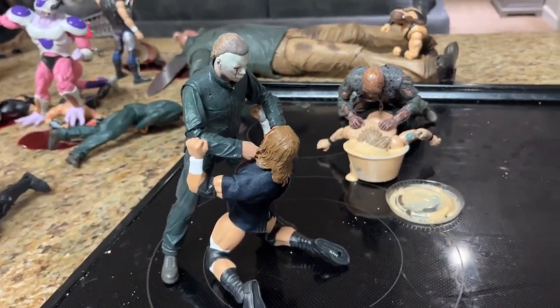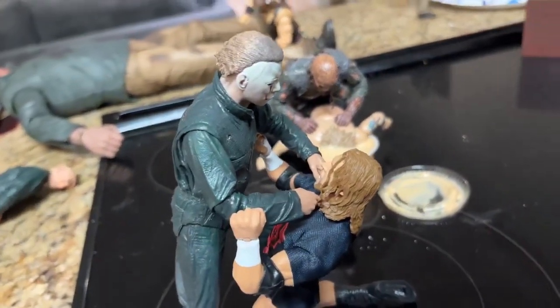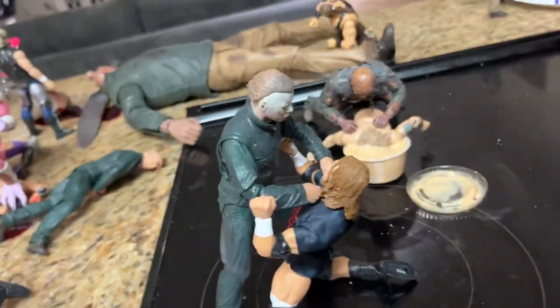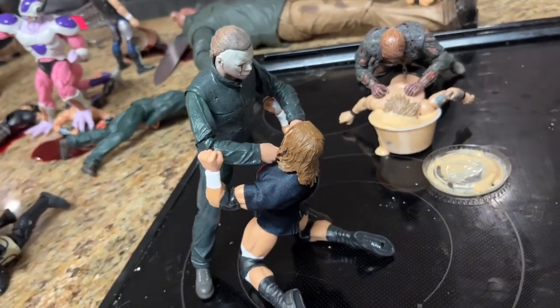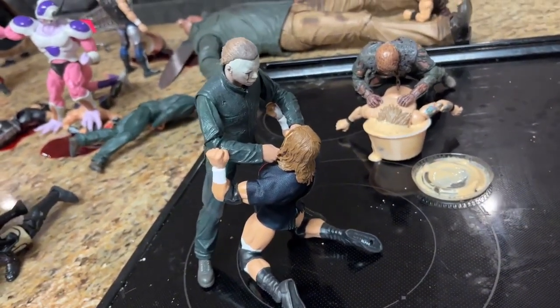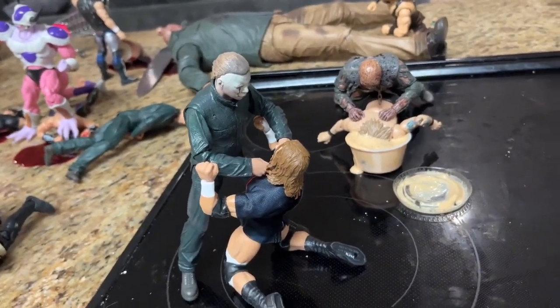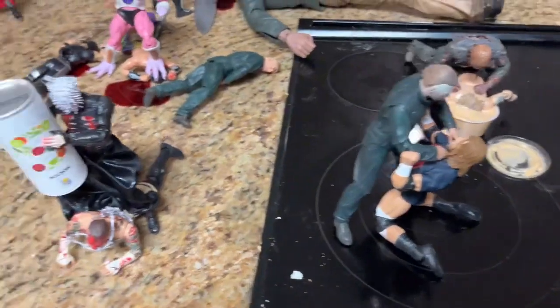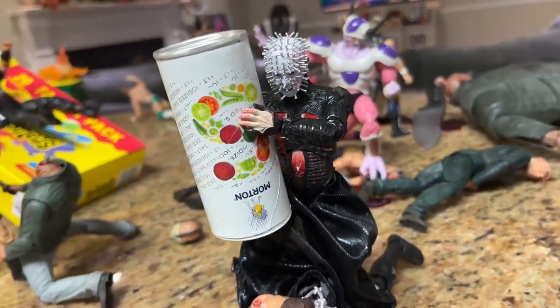Coming forward, we have Triple H going one-on-one with Michael Myers, choking out here on the stovetop. Triple H is fighting for his life right there. I think last time he was strapped down, so in this one he is fighting back a little bit - he's not completely out of his wits. He's got a fighting chance here, so we gave Triple H a chance on the stovetop for this specific setup.